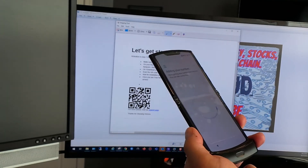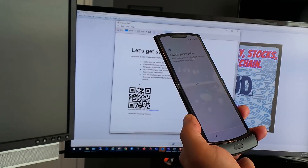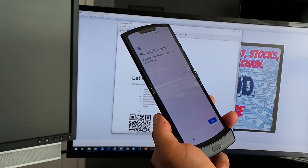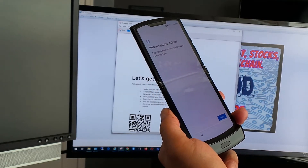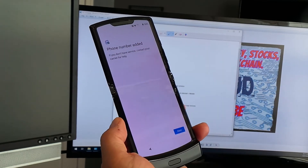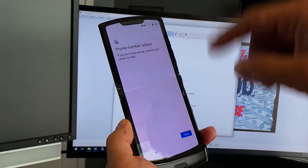The QR code is a use-once code, so somebody couldn't scan your code, move your phone number, and cause problems — it does expire. The message now says 'Phone number added,' so we should be getting service.